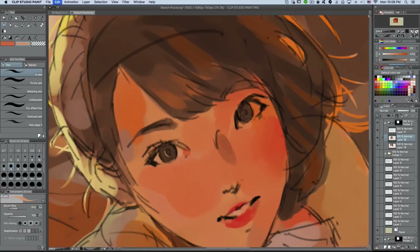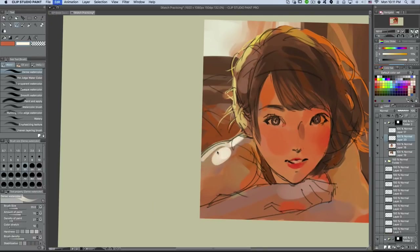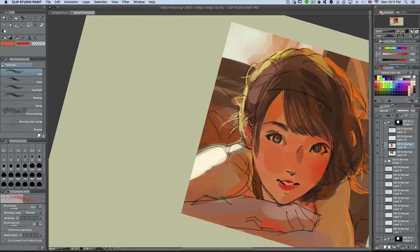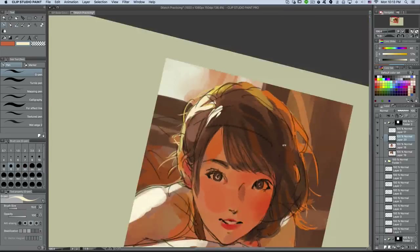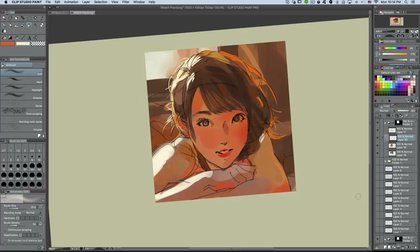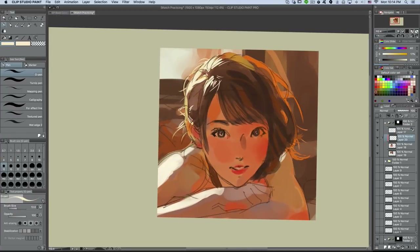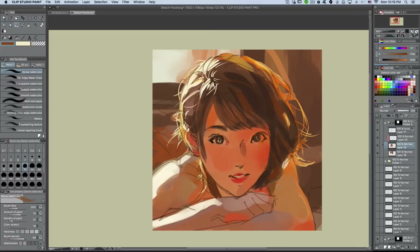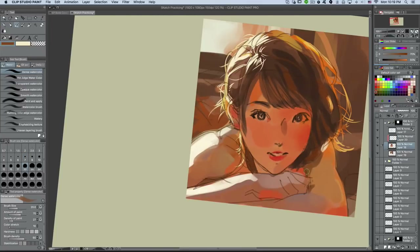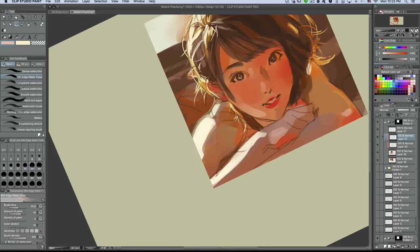Now establishing some direct light. This direct light is kind of backlit, so creating kind of a halo effect. Here I actually paint over the lines by locking the transparency of the line layer and using a lighter, warm tone to paint over those lines, making them a lot more transparent. It gives you that feeling that the lines are pretty much going away at this point.